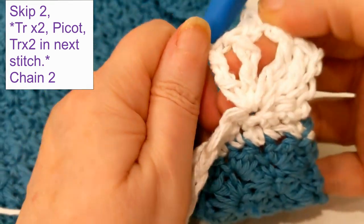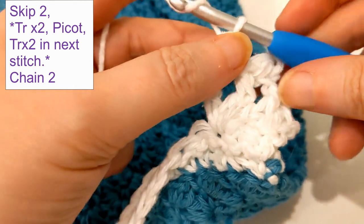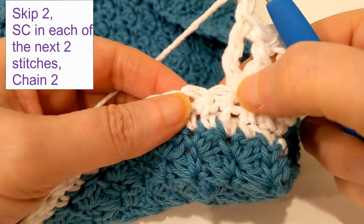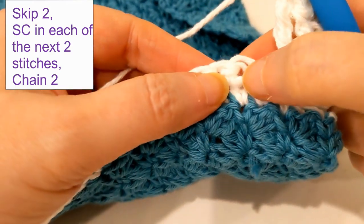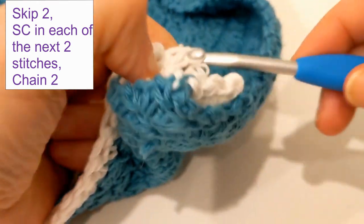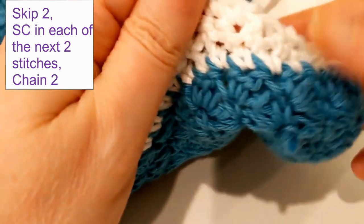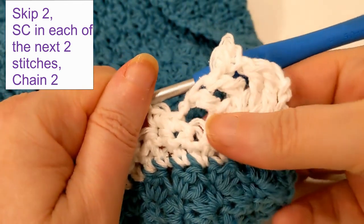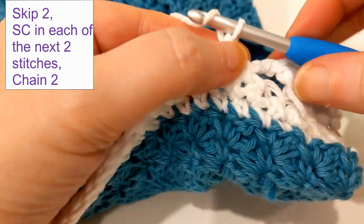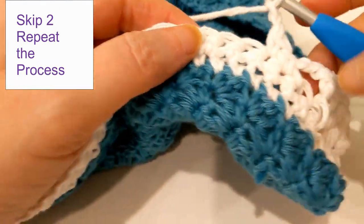When you're finished, that's what it'll look like. At the end of this little lacy motif, chain two. Then skip the next two spaces — one, two — and in that third space put a single crochet, and in the next space right after that, put in another single crochet. That's what it'll look like. From there, chain two, skip two, and then repeat the process.